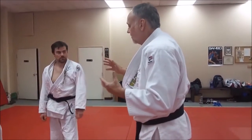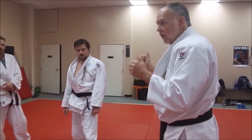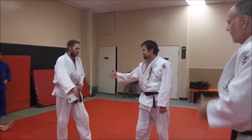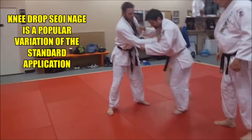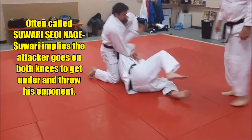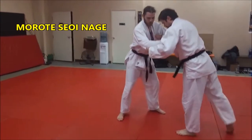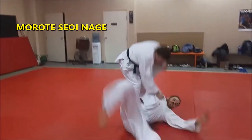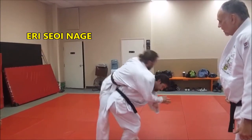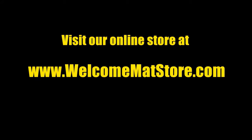That was their style of seoi-nagi, and they were dynamite — well, they still are. It's a great technique. So if you want to do that, you can do that as well — that very low squat. Did everybody see that? Okay, let's work a lot on that tonight, because it's a great series of throws. Let's do the morote and the eri style seoi-nagi.